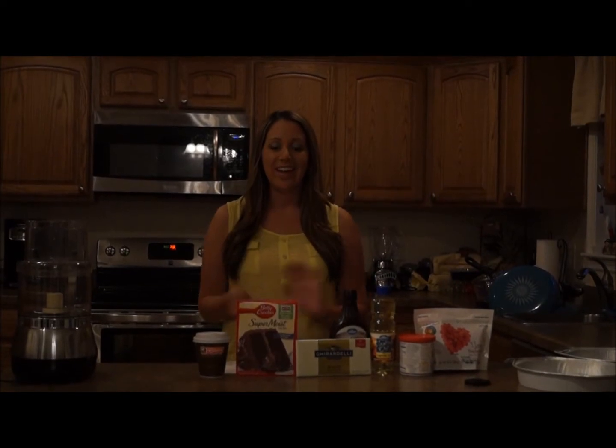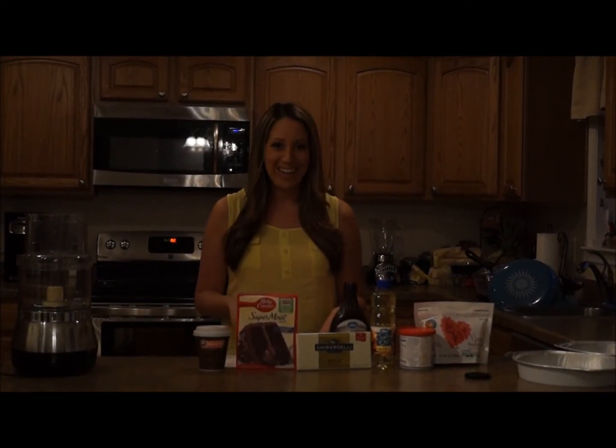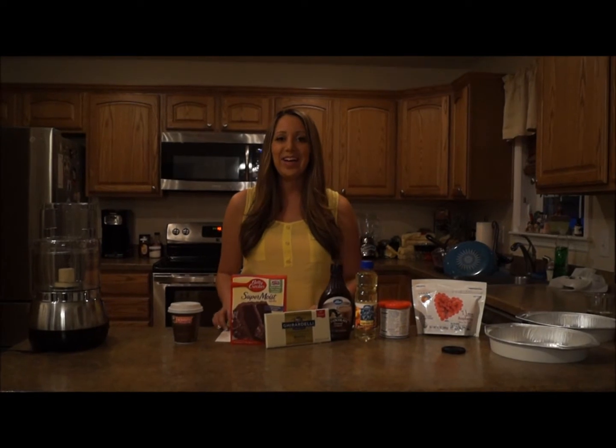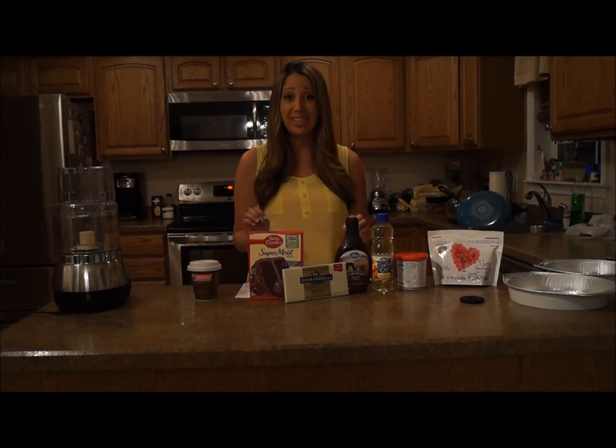Hello everyone, I'm Amber Lee and today we're gonna have a lot of fun. Today I'm gonna be making a double layer chocolate cake with fresh raspberries and white chocolate ganache. It's gonna be delicious.